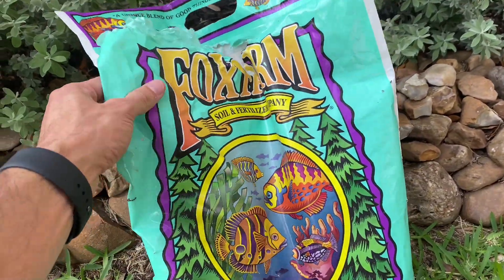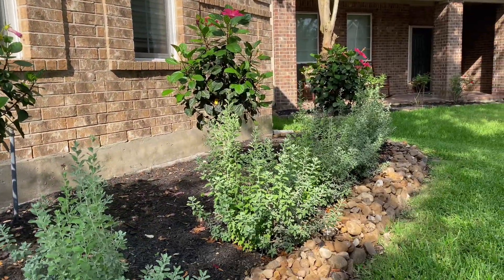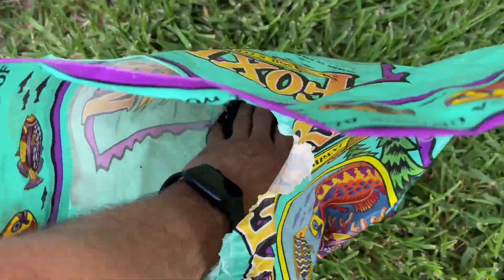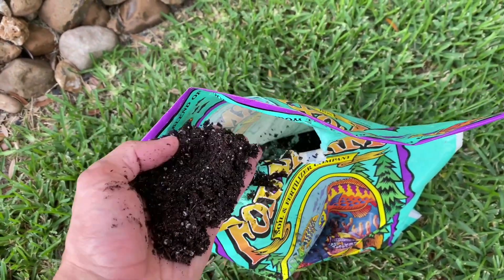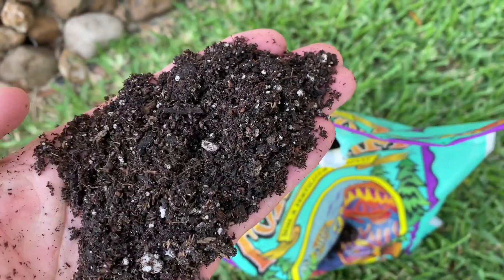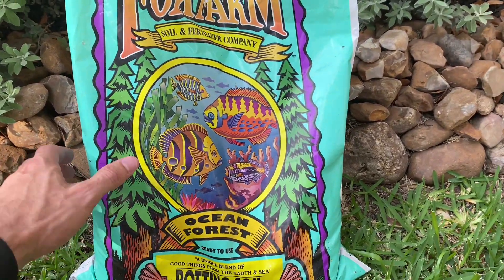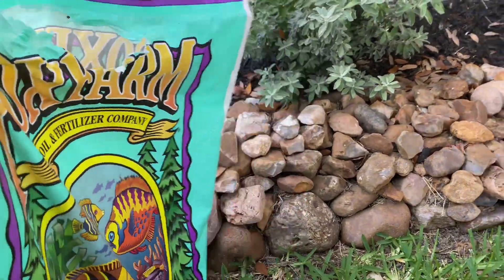But what we've used is this Fox Farm this year and as you guys can see our plants are doing absolutely beautiful. These are some Texas sages and the flowers here have been blooming for the last two months and we could not be more impressed. We kind of owe it all to this Ocean Forest potting soil — it says 'a unique blend of good things from earth and sea.' We took this on a recommendation from somebody else and have been extremely impressed with how well the plants have been doing with this particular soil.